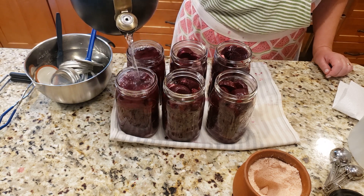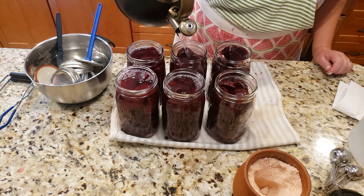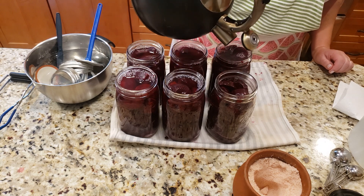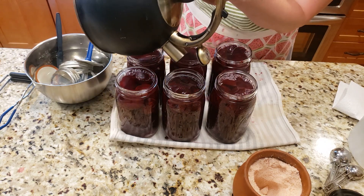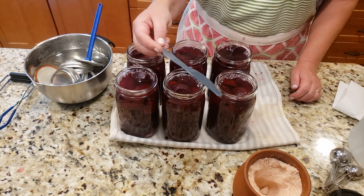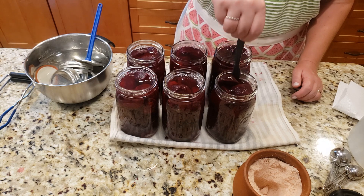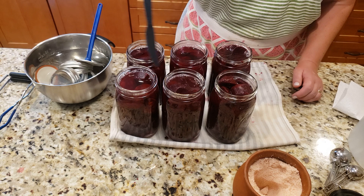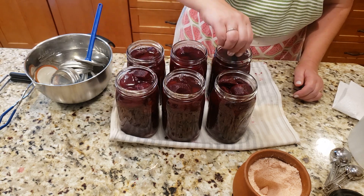It may look like I'm filling them too high, but once I debubble them and the bubbles come up, you'll see the fluid level drops down. I'm using a plastic knife as a debubbler — I run it around the side and watch the bubbles come up and the fluid level drops. That happens because air pockets are left between the vegetables and they need to escape. Look at how beautiful that is!